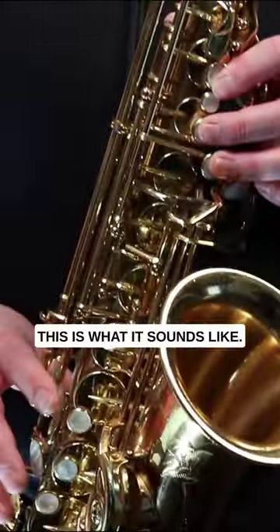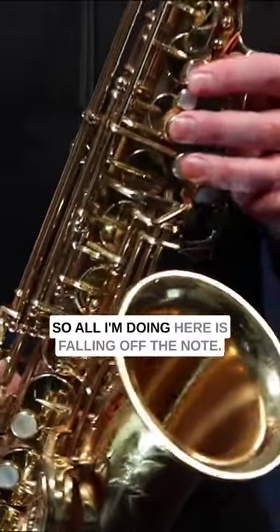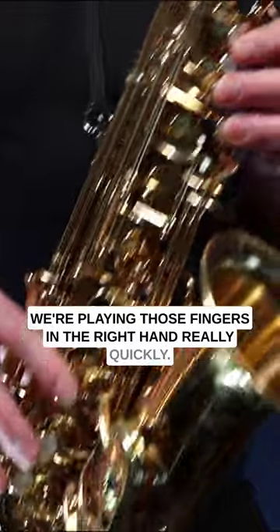This is what it sounds like. So all I'm doing here is falling off the note. We're going from G to F to E to D, but we're playing those fingers in the right hand really quickly.